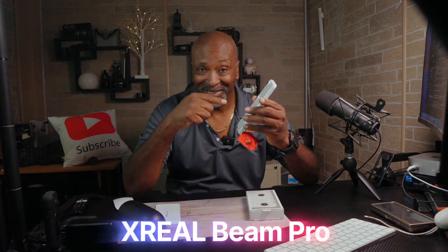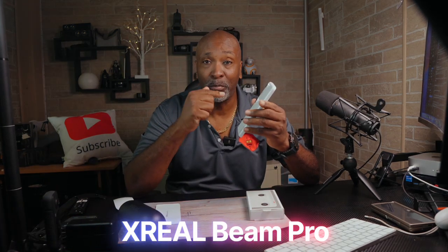BTM here. This is the Xreal Beam Pro, a dedicated spatial computing device designed to be the brains of your Xreal glasses. It's got its own processor, battery, and even a 3D camera.